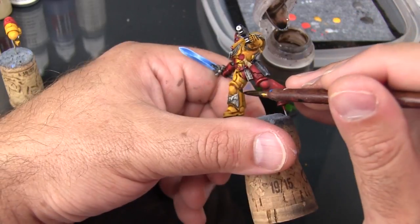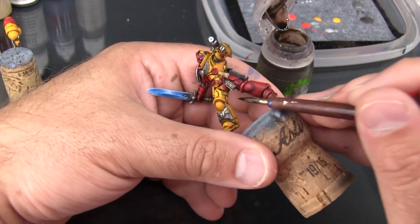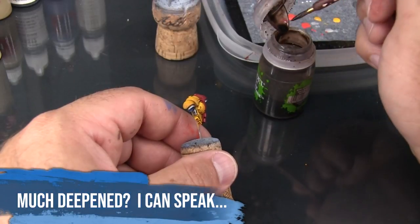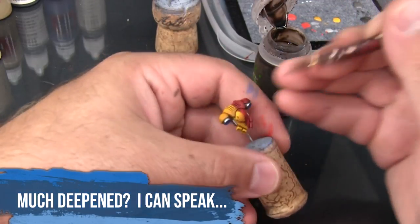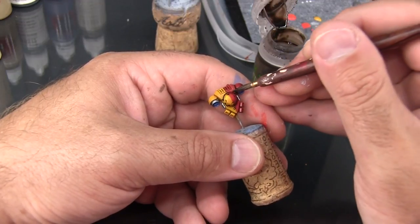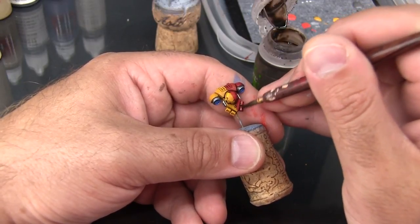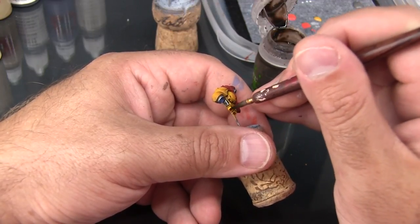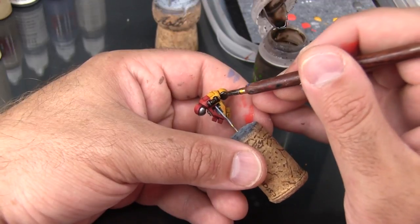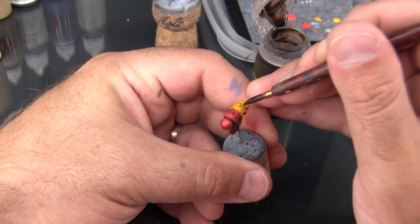The shadows are much better — much deepened. I'm going to repeat the same process on the backpack. Here I'm circling around this circular groove to make sure I work it all the way around. You can also just double up on the washes you've already done if you want to push those shadows a little further; otherwise you can focus on just the panel lines that need to be done.